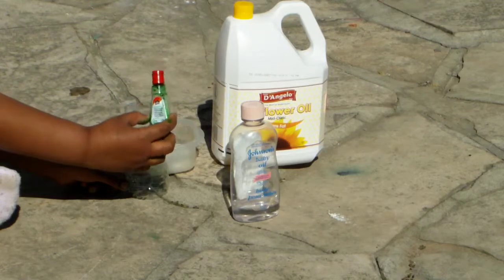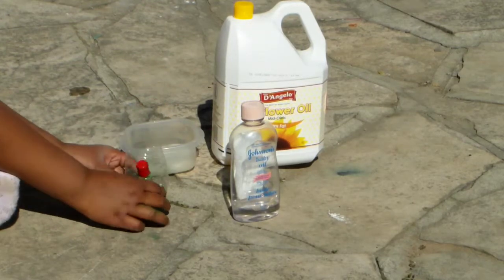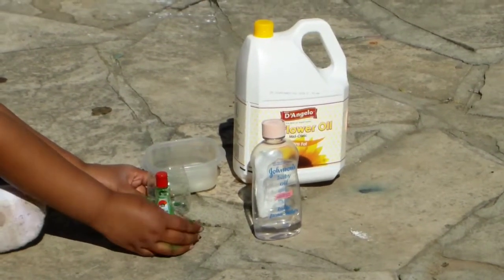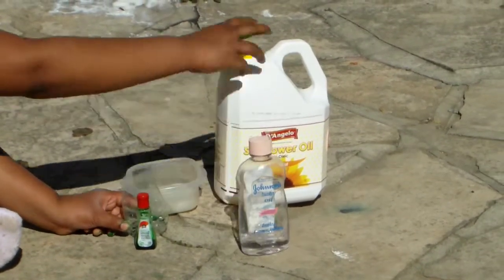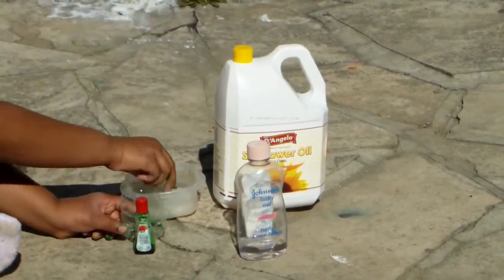So what you'll need is green food colouring — you can choose any colour, but choose a dark one so you can actually see the water — baby oil, sunflower oil, and ice.